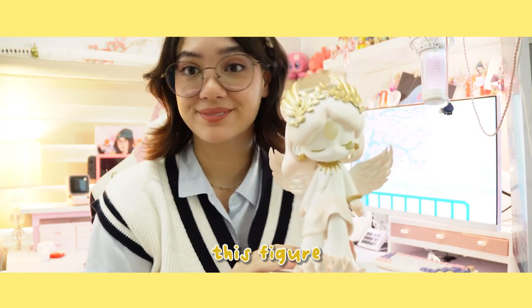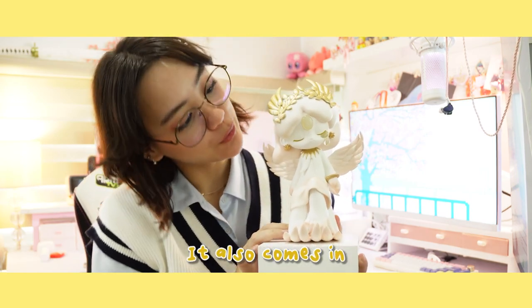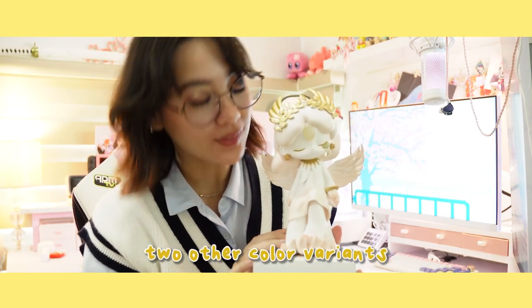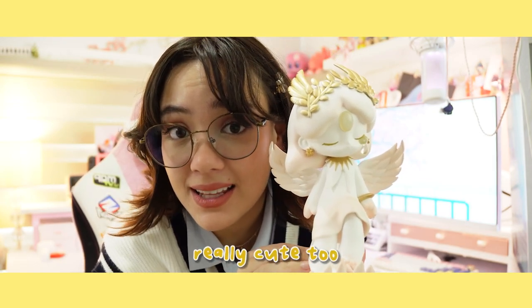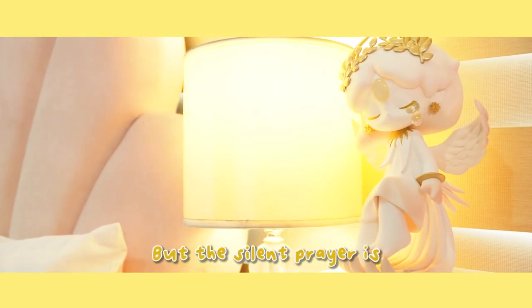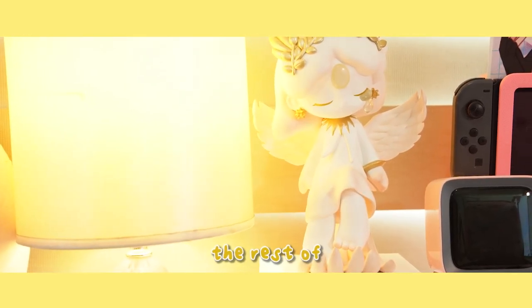I can say that this figure is definitely worth the price. It also comes in two other color variants, Frozen Lake and Dark Soul, which are both really cute too. But the Silent Prayer is still my favorite because I feel like it complements the rest of my desk setup.